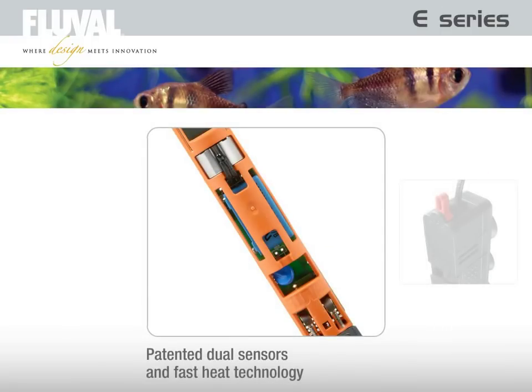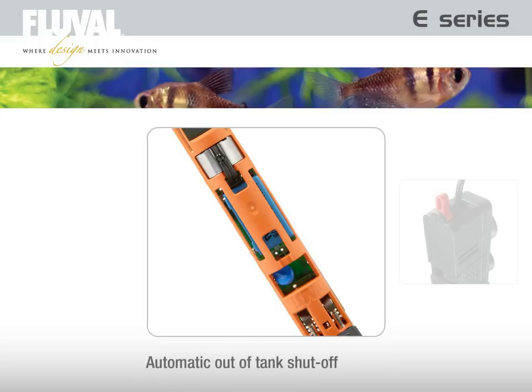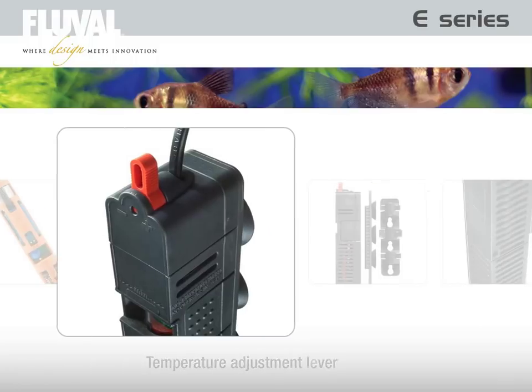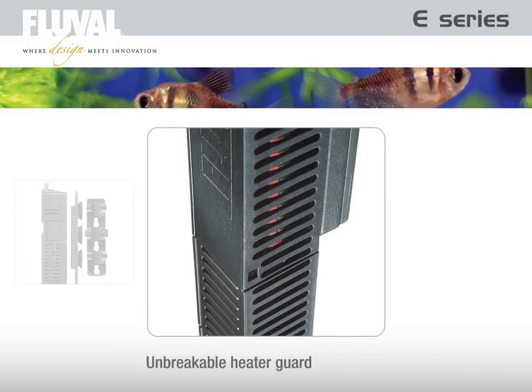Patented dual sensors and fast heat technology, automatic out-of-tank shut-off, an easy-to-use temperature adjustment lever, convenient attachment brackets and an unbreakable heater guard all make this aquarium heater a milestone in aquarium heating.